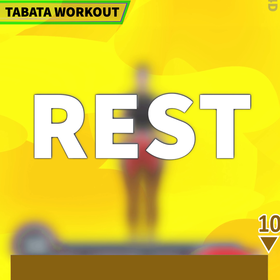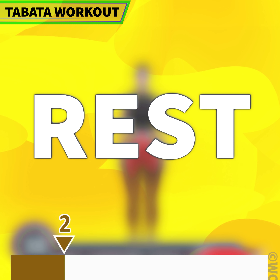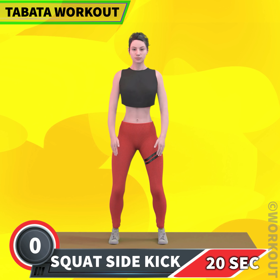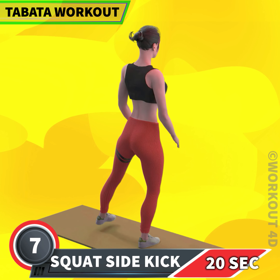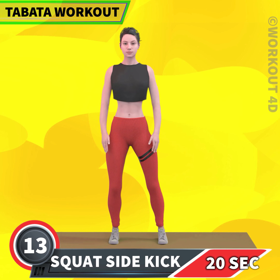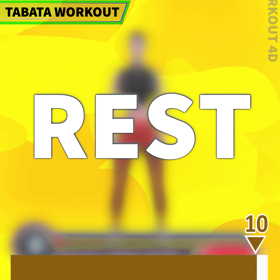Amazing! Rest time. Next exercise is squat side kick in 3, 2, 1, go! 1, 2, 3, 4, 5, 6, 7, 8, 9, 10, 11, 12, 13, 14, 15, 16, 17, 18, 19, 20. Very good! Rest time.